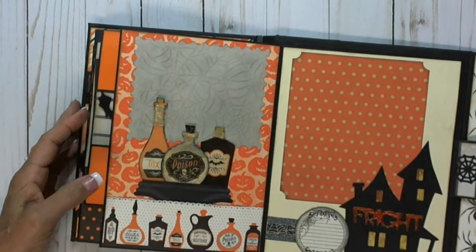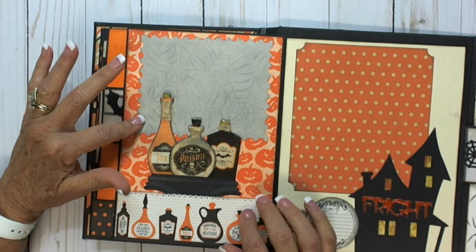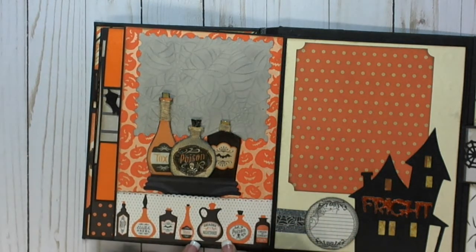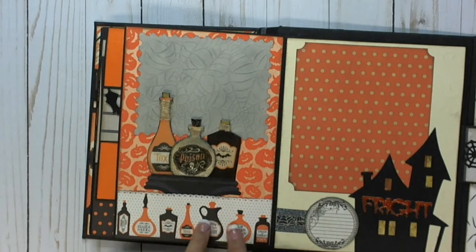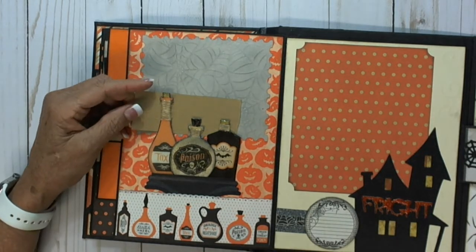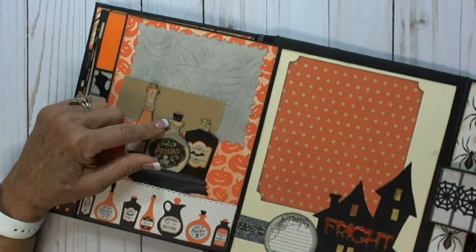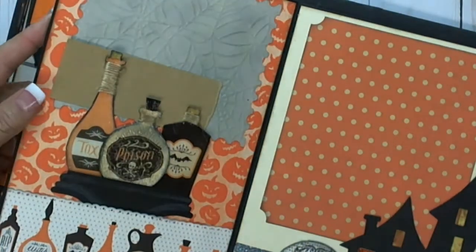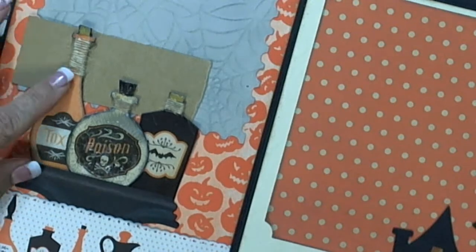This is my bottle page. This has the postage stamp mat again, and these were in the cut-aparts. This was just one cut-apart that I made a pocket out of. This is Tim Holtz pediments and I just made it into a shelf so it would sit up there. These are glued down but you can still get a picture in here. I backed them on black card stock and wrapped jute around it.